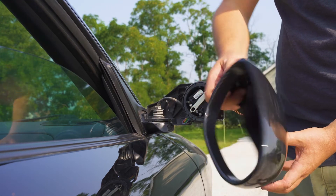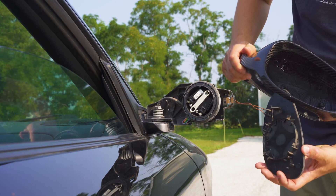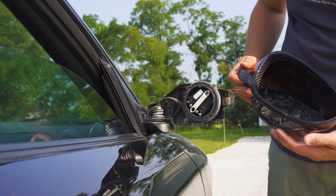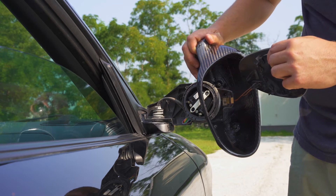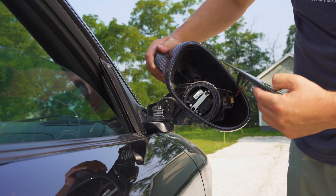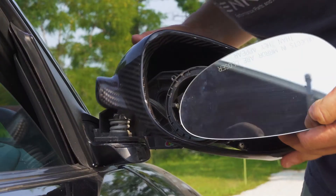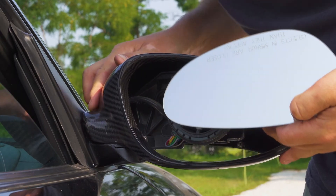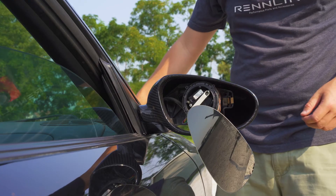Now that you have your carbon fiber mirror cover, you can do the reverse. So feed the mirror up through the bottom, pull the cover over the mechanism and lower it into place. Once it's in place, you can put your three screws back in.